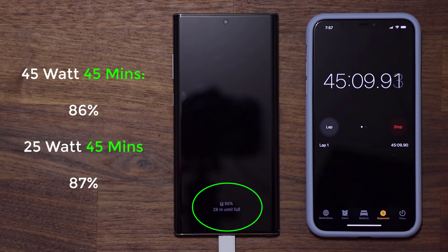It's very hard for me to understand what the benefit of the 45-watt charger is over the 25-watt. Anyway, let's keep the test running and go all the way to the one-hour mark.